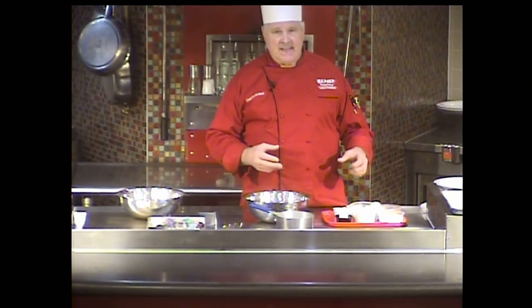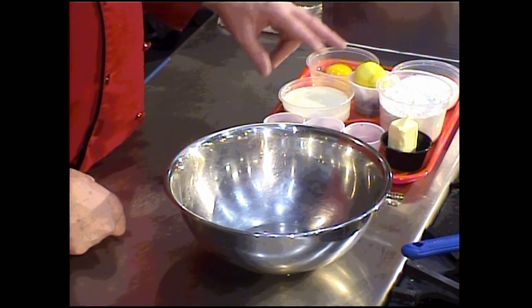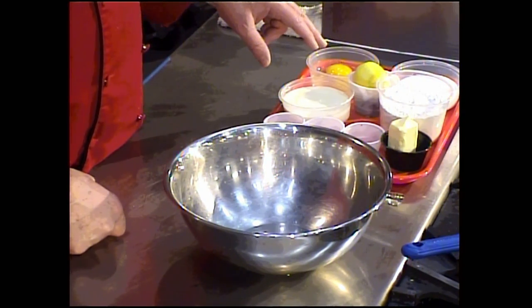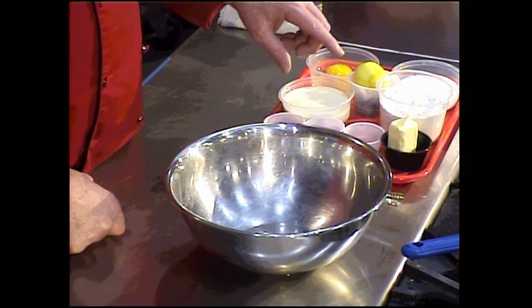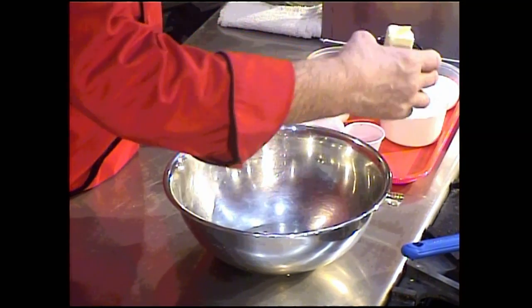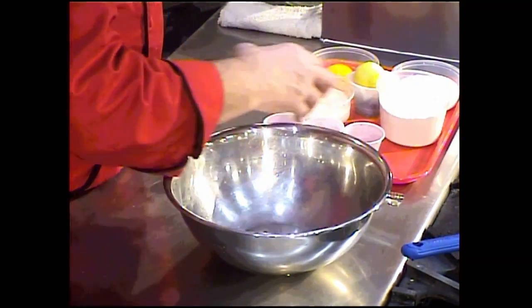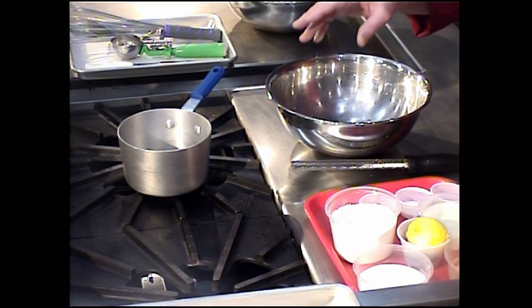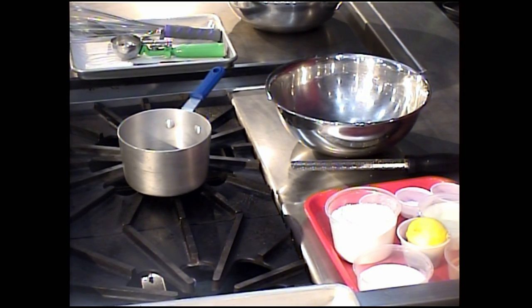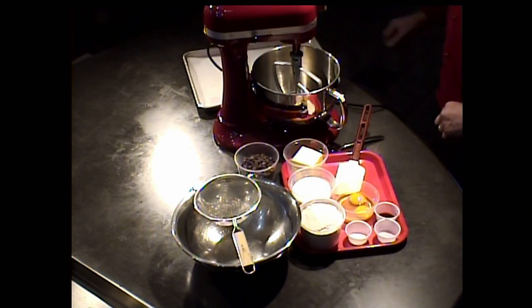I have all the mise en place or ingredients that I need for the blueberry muffin. For that muffin I want to melt down the butter, so I'm going to take that measure of butter and put that into a saucepan and allow that to start melting. Rather than wait and watch that melt, I'm going to move over to where the cookies are and start on the production of a chocolate chip cookie.